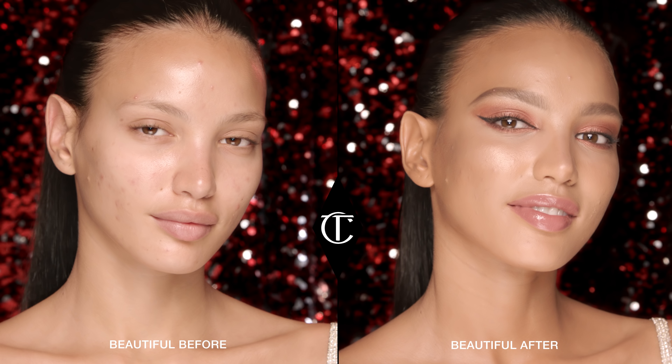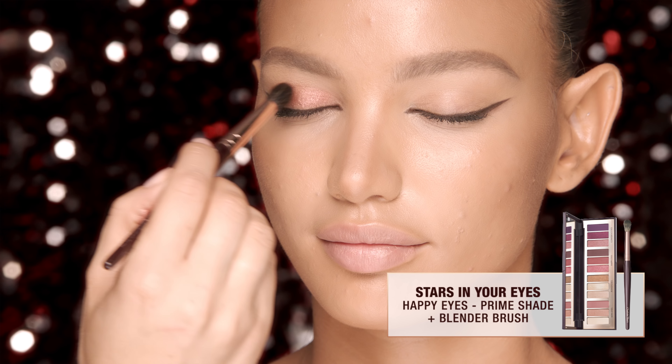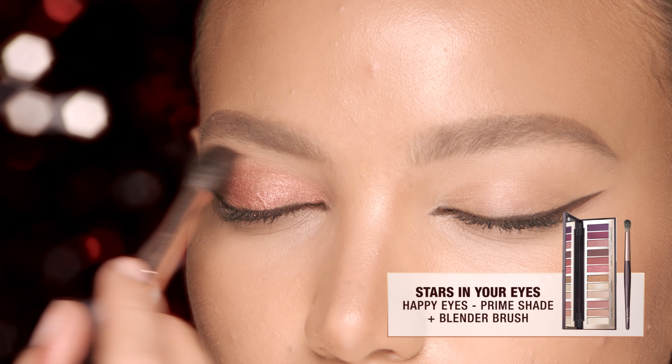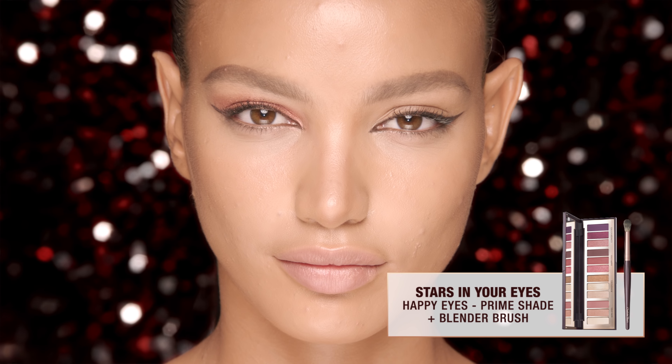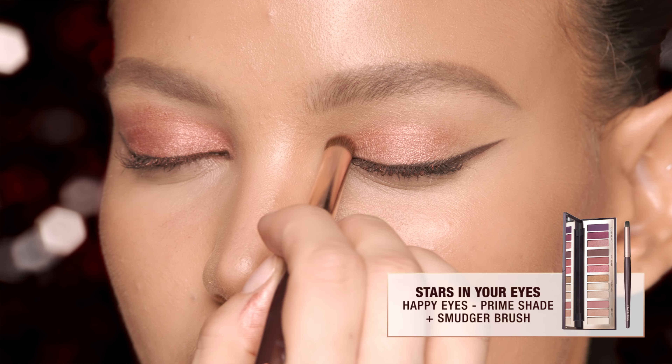I'm going to create a magical, mood-enhancing, happy eye look. Softly blend the prime shade over the eyelid with the blender brush. It has a striking metallic, molten texture that catches the lights and offsets a feline flick perfectly.